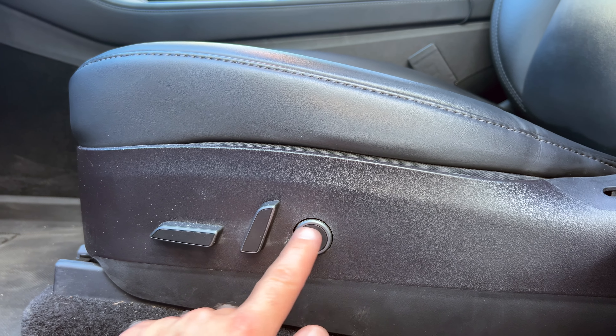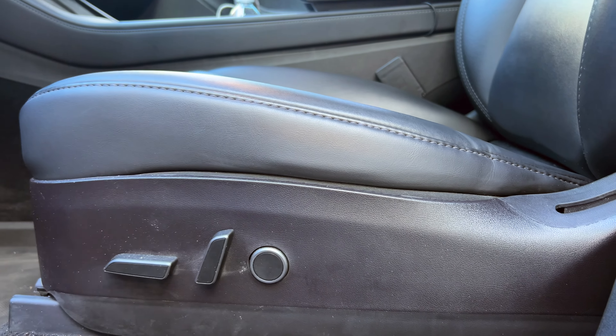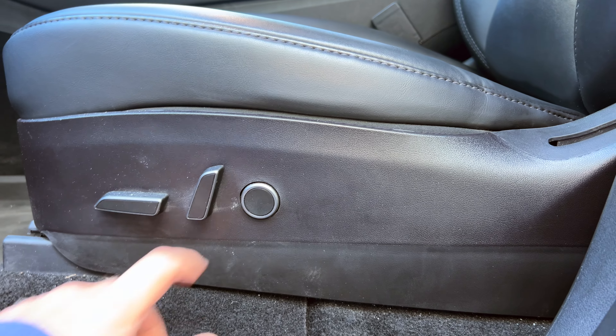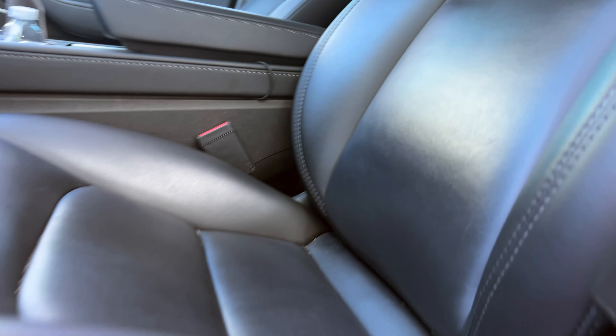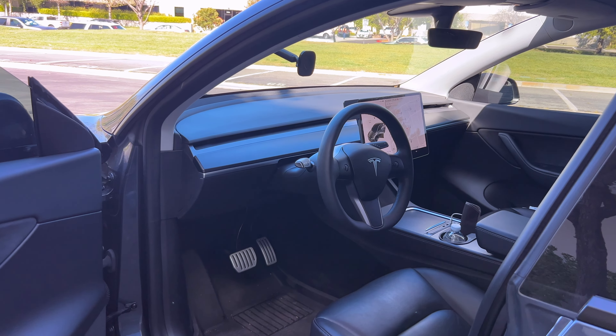Did you know the driver's seat on modern Teslas has lumbar control right here? Just go back and forth on this circle. Older Model Teslas actually have it on both front seats, but for some reason it was deemed unnecessary for the passenger. Use that if you've got back problems - lumbar support definitely helps.